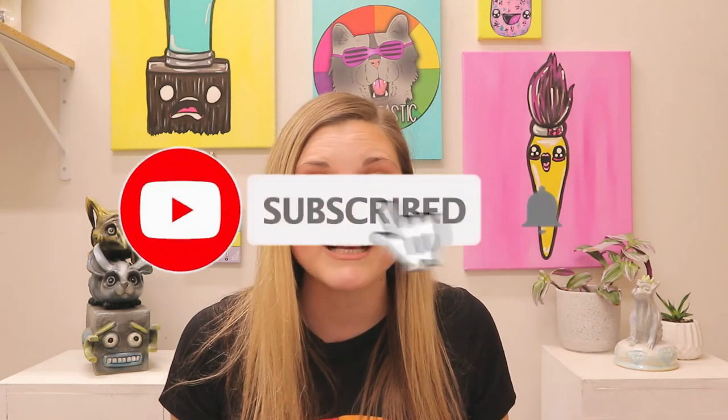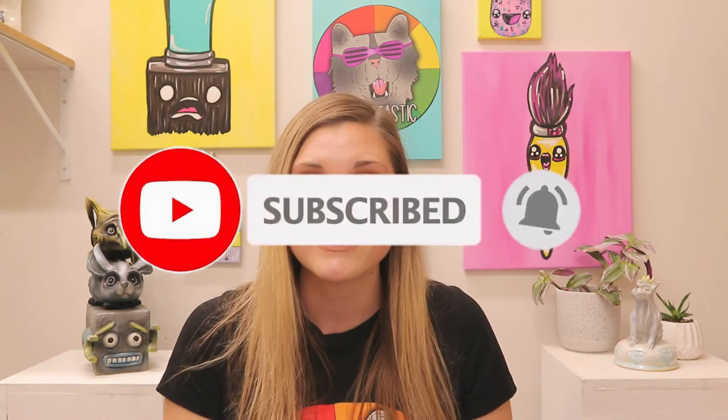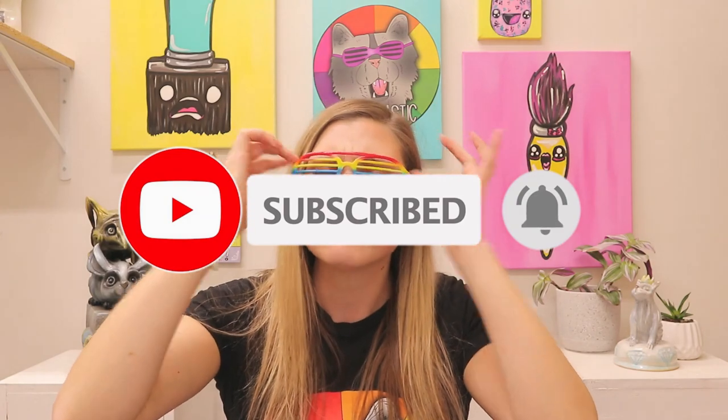If you liked that video, hit subscribe as new art lessons are added weekly. Teachers, if you are looking for some fully planned art lessons, please make sure you head on over to my Teachers Pay Teachers store, Ms. Artastic, or for fully planned art teacher curriculum head on over to ArtasticCollective.com. Or if you're looking for some other teaching ideas and art inspiration, you can visit my blog at MsArtastic.com or listen to the Ms. Artastic podcast on your favourite podcast player.